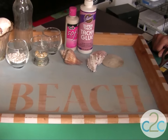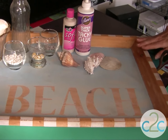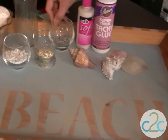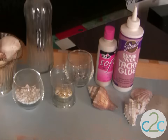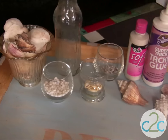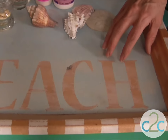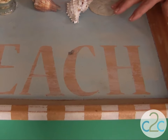I found this tray at the local thrift shop for $7.25, and I knew that I wanted to transform it into a beach-themed tray. This is fun to put your little collectibles and seashells into, perhaps put some of that beach sand into an old bottle, and of course decorate the tray. The first step in decorating the tray is I decided I didn't want to have to sand it, so I just started working right away.